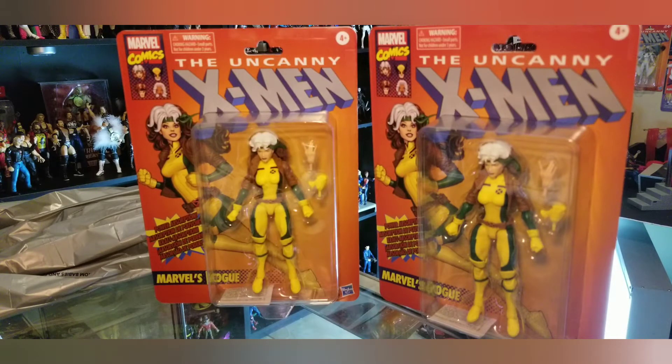They have Rogue and they have Gambit. I'm perfectly fine with the Gambit that came out last year, so I didn't get him — I only wanted Rogue because she was one of my favorites growing up.